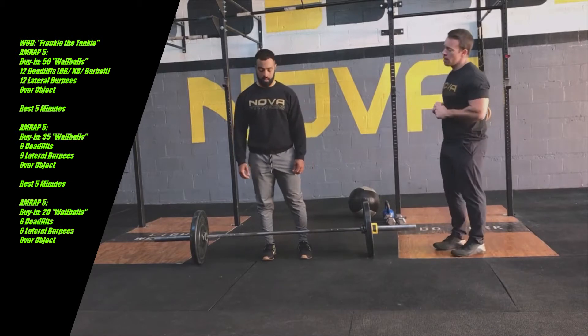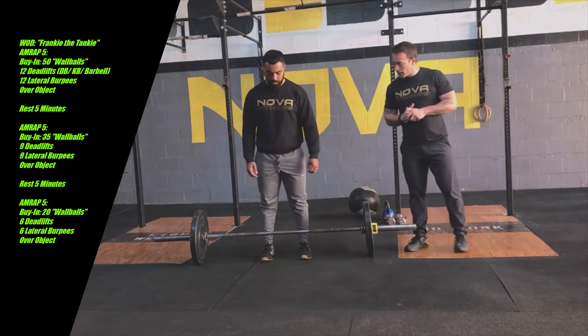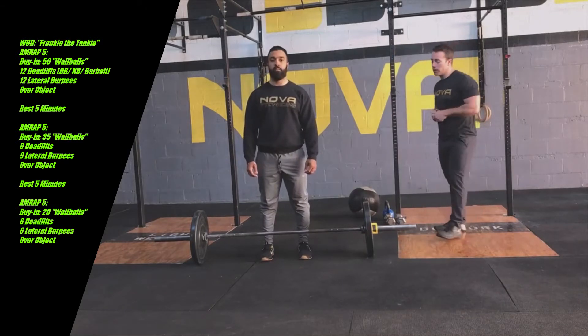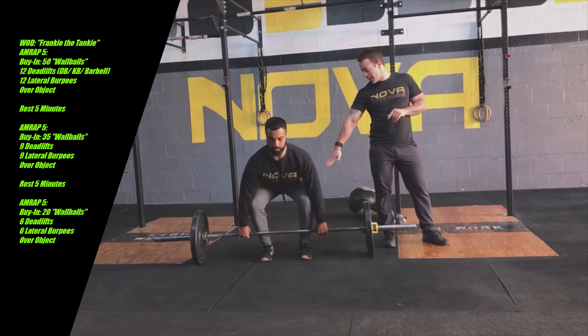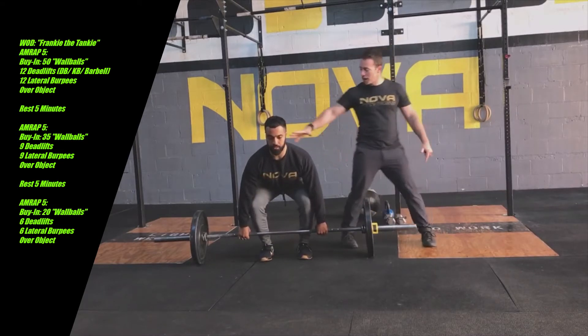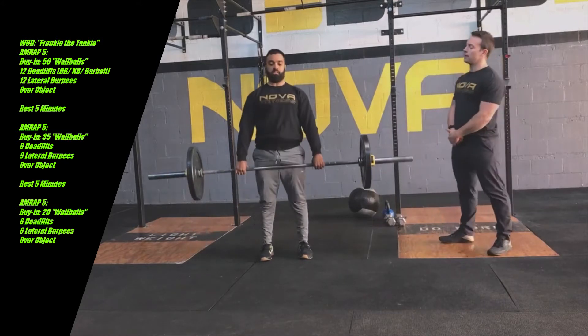Starting with the barbell — like any other good deadlift, Ryan wants to make sure his feet and toes are right up underneath the bar, laces intersected. He'll reach down, grab it, create tension through the backside of his hamstrings, glutes, and tension in the upper back. Everything's loaded, driving through the heels and up to the hip.